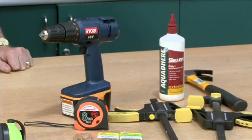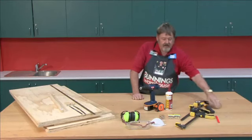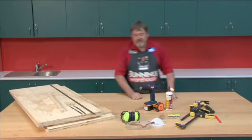Our screws being 20mm and up to 30mm screws, our tape measure, the good industrial PVA, our clamps, and our hammer.